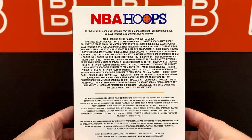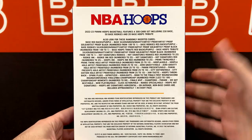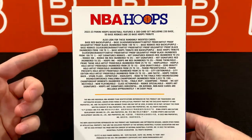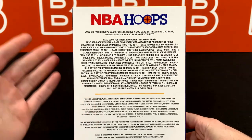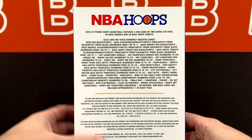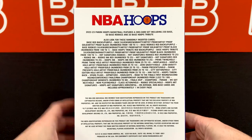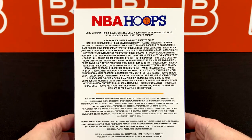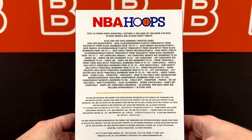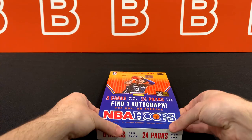You guys can pause this real quick just to see exactly what you can get. There's a lot of numbered cards for the bases — you're looking at everything from 199 down to 1, the green, gravity, gold, and black. And then for signatures, they're going to be much shorter printed than the other ones. There's definitely a lot of inserts. But yeah, I'm sure everyone's going to be looking for that one auto per box.